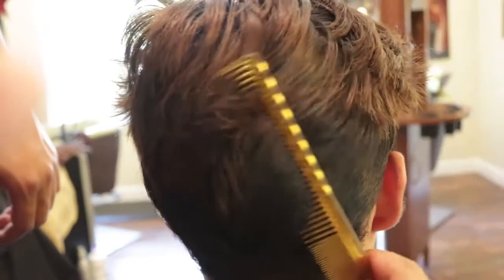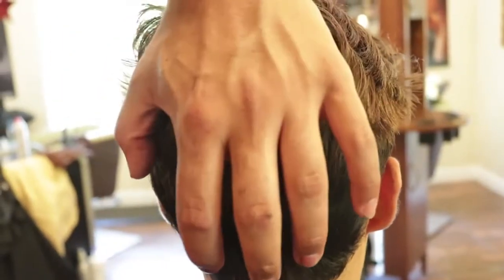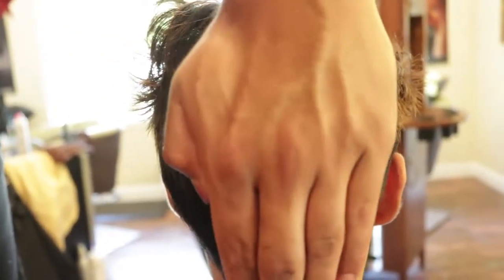It gives a lot more texture — as you can see, that section right there lays very nicely as you comb it back on itself, a very natural fall, not heavy. It takes the weight off of the hair. If you were to cut it blunt, you have all that hair just sitting on top of each other getting very heavy. This takes the weight out, texturizes it slightly, and looks very natural.